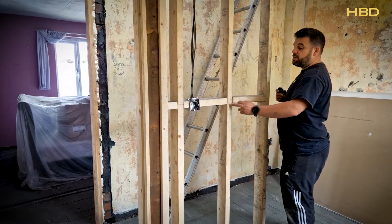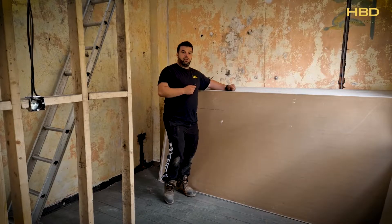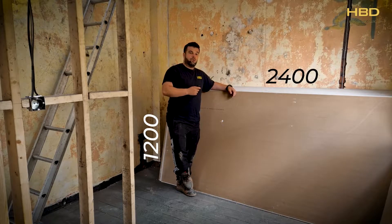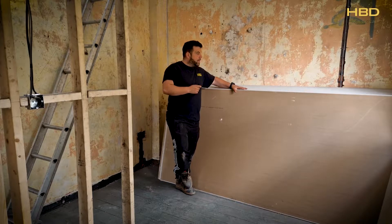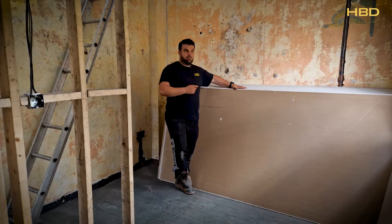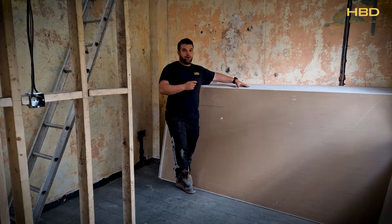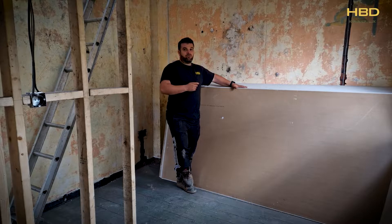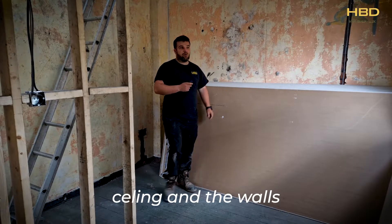The reason we do 400 centres is it works perfectly. The plasterboards come in 1200 by 2400, or 1.2 metres by 2.4 metres. These are 12.5mm plasterboards — standard plasterboard. 9mm is for little repair jobs; 12.5mm is what plasterboard should be using in your house for the ceilings and the walls.